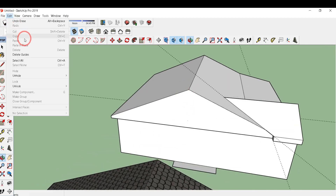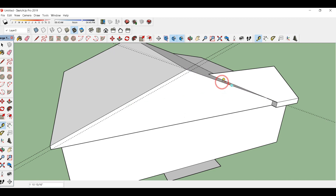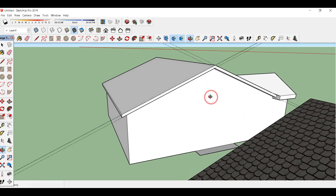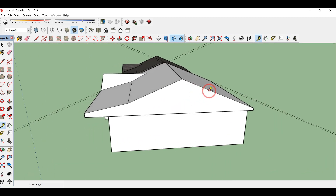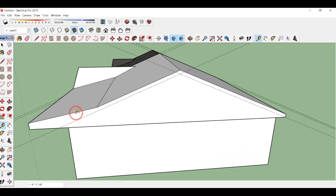Go to edit and delete all the guides. Type T for the tape tool and drag it up to this point. Now click on this line and drag this tape — you can see a pink line, which means it is a parallel line. Type 6 inches and draw a line over here. Click on the surface so it will be of equal length. From this side also, type T for tape, drag this line, and you can see the parallel pink line. Type 6 inches; from this side also drag this line and type 6 inches. From the other side also do the same — type 6 inches.